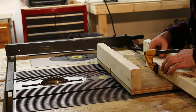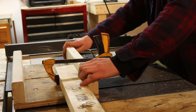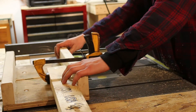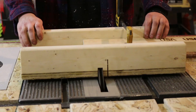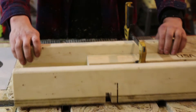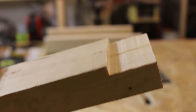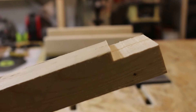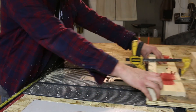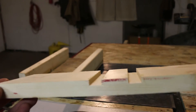I'm going to go ahead and do some test dados — just going to cut a quick lap joint. I am very satisfied with this. This is going to save me a lot of time cutting joints, and I'm probably going to use this for box joints as well. A couple more dado passes — I'm really excited to start using this.